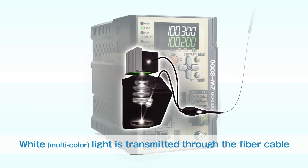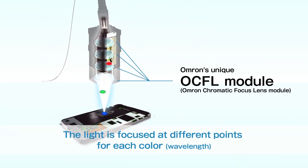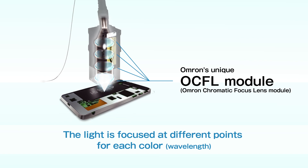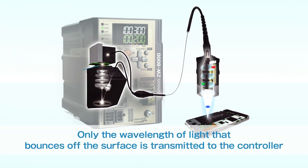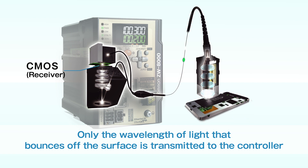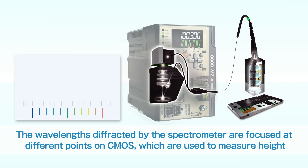Multi-color white light is transmitted from the light source through the fiber cable. The white light transmitted to the sensor head is focused at different points for each color using the OCFL. Only the wavelength of light that bounces off the surface is transmitted to the controller, and other wavelengths are not received. The wavelengths transmitted to the controller are diffracted by the spectrometer and focused at different points on CMOS.